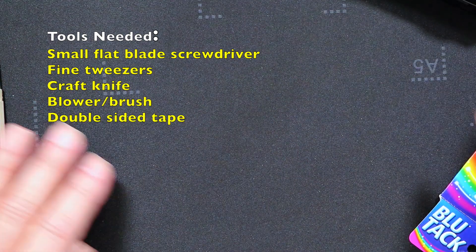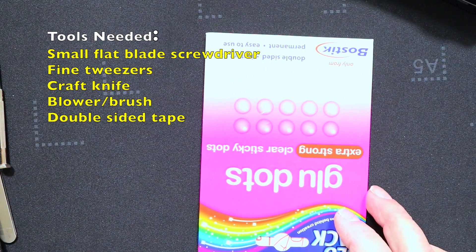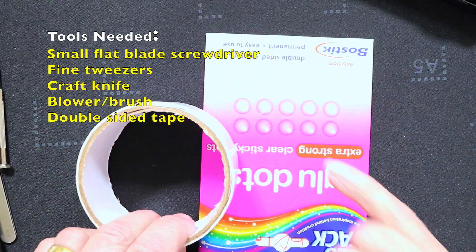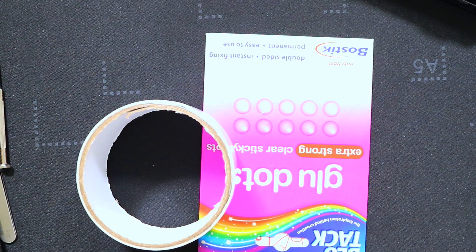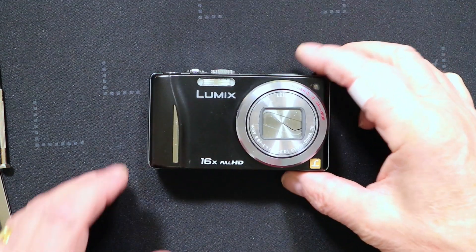When you come to reassemble this you might want to use some double-sided tape, or as I've been using recently, glue dots, to adhere things together again. So let's start the procedure of removing the lens shutter from this camera.